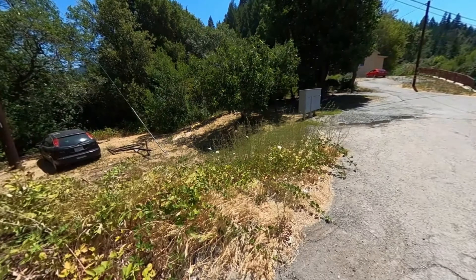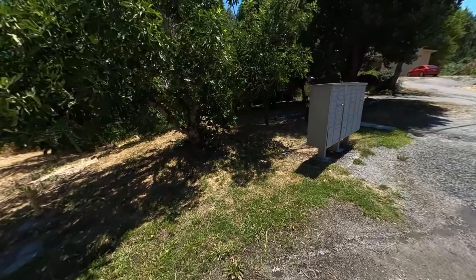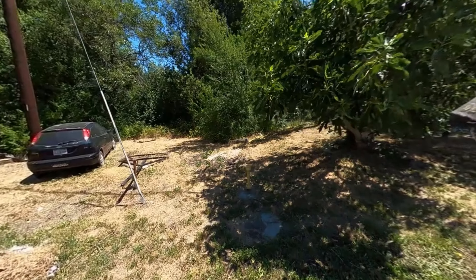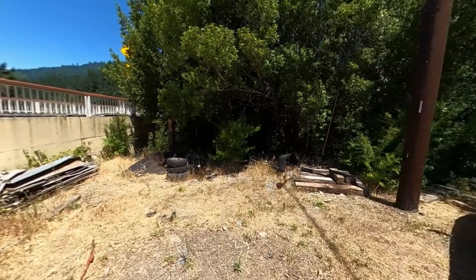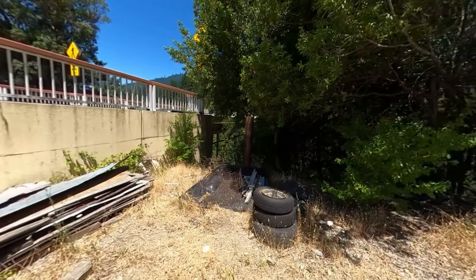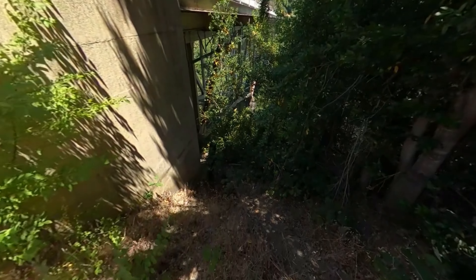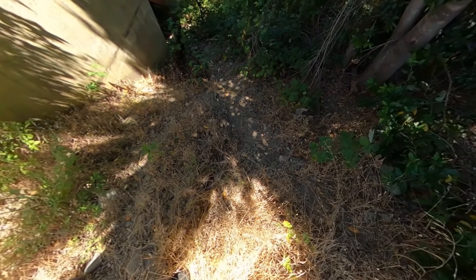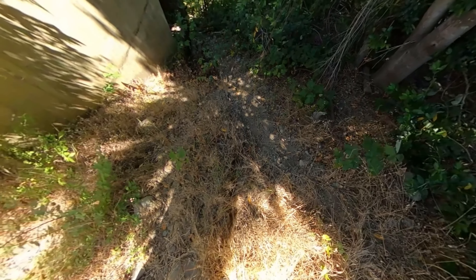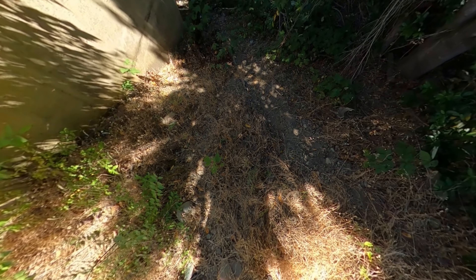This looks like private property but I just want to get a shot under the bridge real quick. Let's see if I can get down here. I can go down there, but can I get back up? It's going to be a heck of a climb to get back up that steep grade. I'm not sure I even want to try — they don't have stairs cut in. I'm going to regret this.